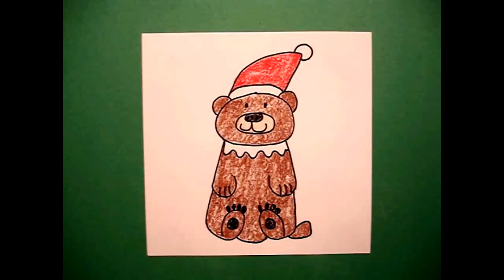Here's my Santa Bear all colored in. Ready to be a stocking stuffer or maybe he's ready to help Santa fill his sleigh. Bye bye.